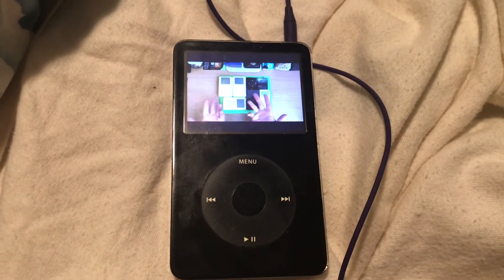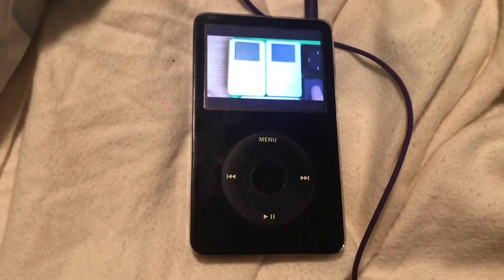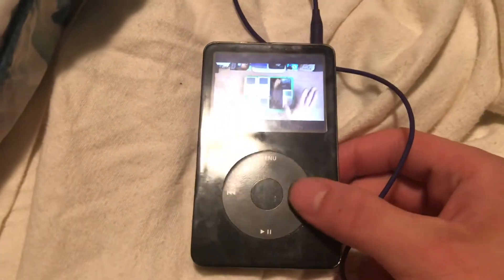You know how to speak iPod, right? Because these guys give you a lot of big clues as to what's going on inside your white rectangle. And all iPods talk the same way.